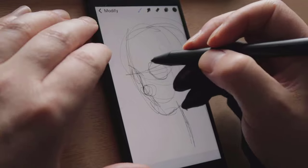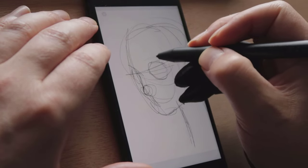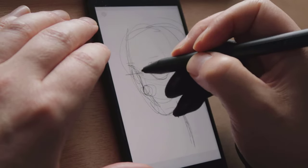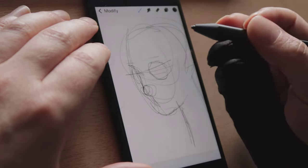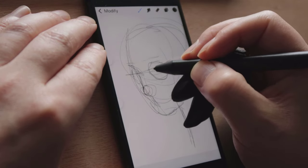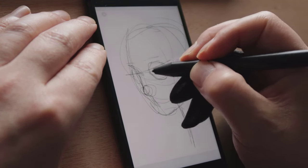The Bamboo Sketch is more expensive but it boasts double the amount of pressure levels as well as two configurable buttons, and it comes with a nice carry case too. Will these extra features bring my mobile painting closer to what I can achieve on my desktop? Continue watching to find out.